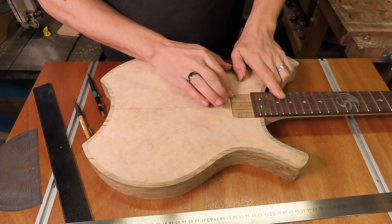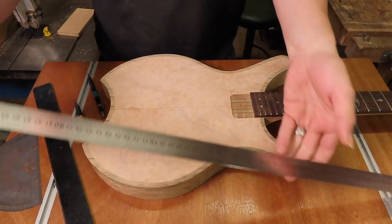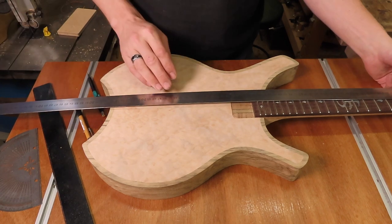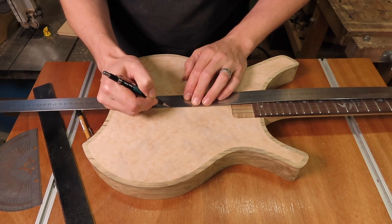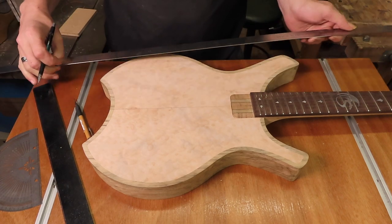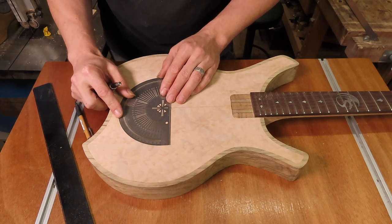With our neck in place — it isn't glued in yet but it is in place — I can mark out the scale length: 25 inches, or 648 millimeters. That's what I'm going to mark out. This is my scale length, and it's very important to have your neck in place when you mark it out.